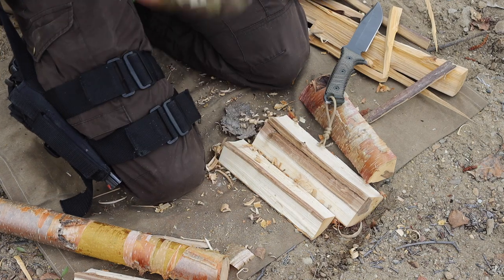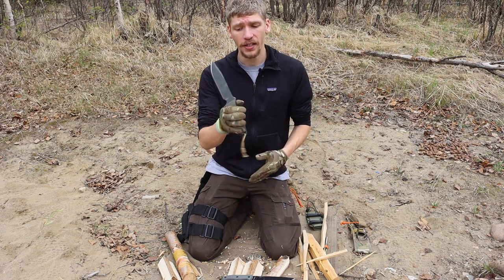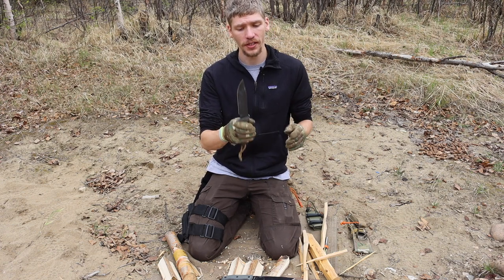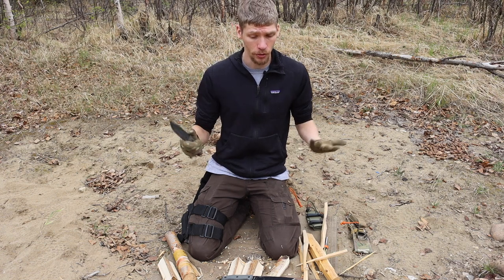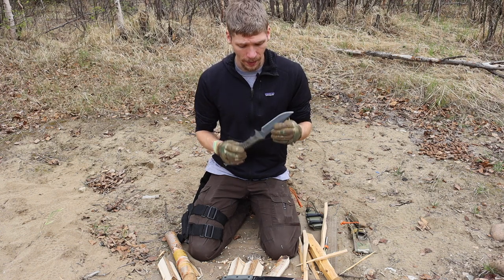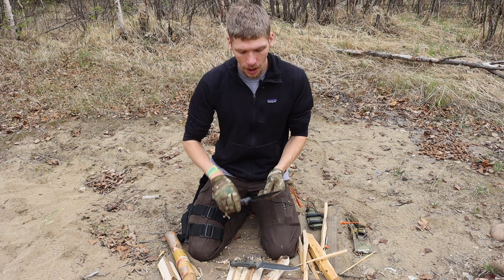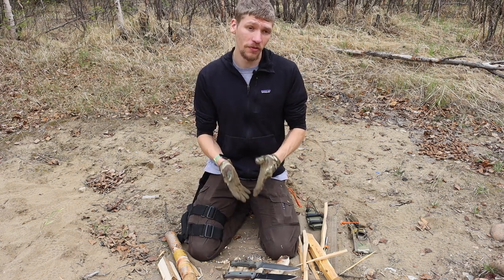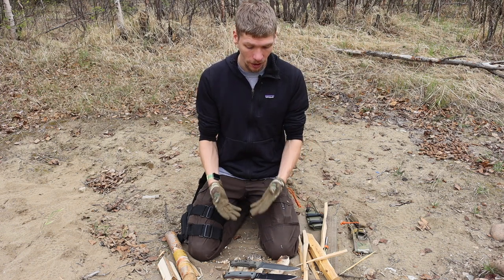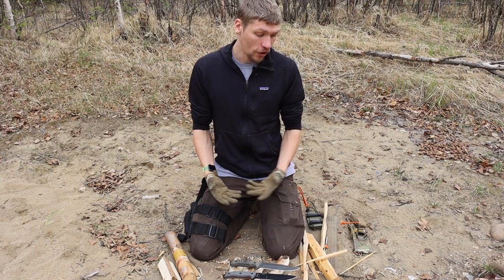The definitive winner for striking ferro rods is the CRK Pacific. As you can see, with both modified, the Pacific struck the ferro rod much better. I put a lot of time into sharpening the spine on the Pacific since it's my go-to survival knife and needs to strike ferro rods reliably. The SC6 is likely capable of similar performance after more modification, but bear in mind neither knife can strike ferro rods straight out of the box — both need spine sharpening first.